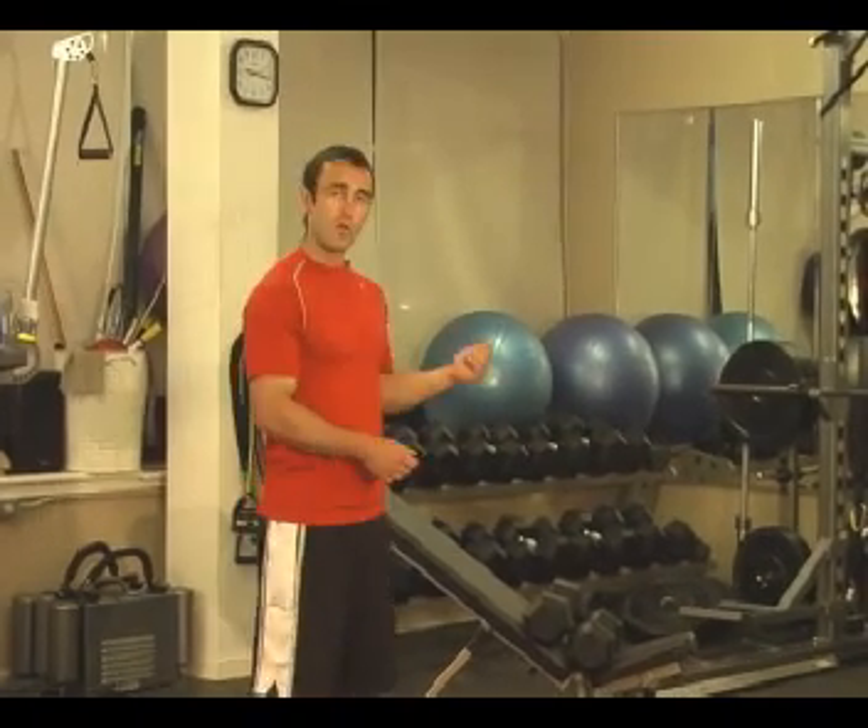This is Workout B of the Turbulence Training Hot Zone Program. It starts out with a really powerful superset for your upper body — your chest and your upper back. You're going to double up in the first exercise by doing what I call an incline press to flat press: eight repetitions incline, then eight repetitions flat press. Because the flat press is stronger, you should be able to use the same weight for both. Then you go immediately to the underhand inverted row — a real excellent upper body superset for those who want upper body muscle growth.